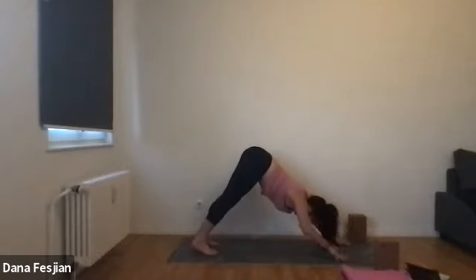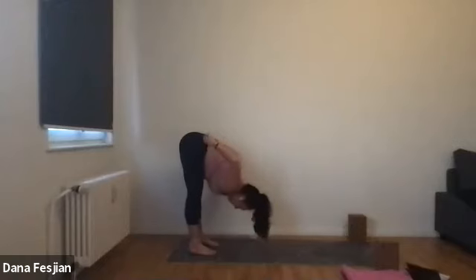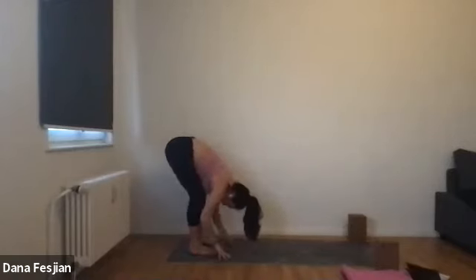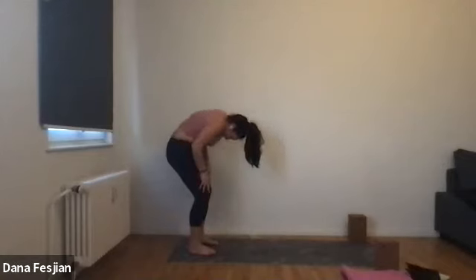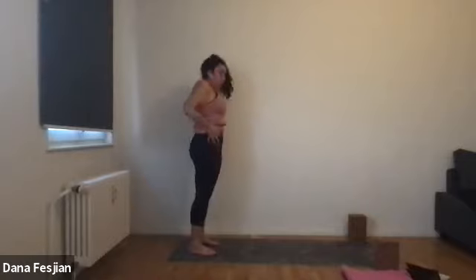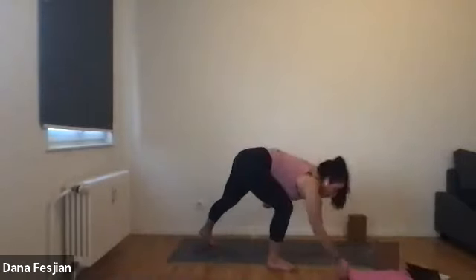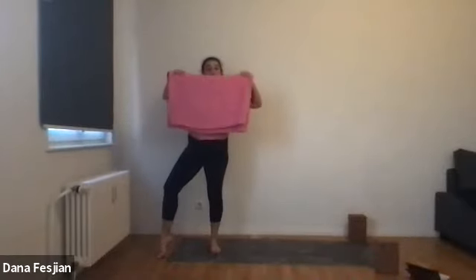On your next inhale, begin to walk your hands back, coming into a forward fold at the back of your mat. From there, just immediately roll up — find a bend in your knees and roll yourself up. Head is last to lift. So we're at the tops of our mats — or the back of our mats — and we're going to grab for our blanket. Try to have it in a rectangular shape and then roll it up like a burrito.